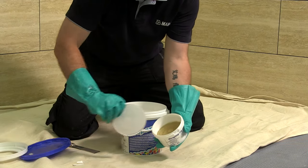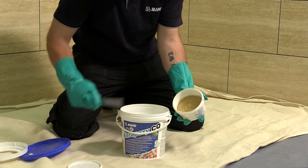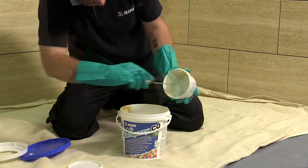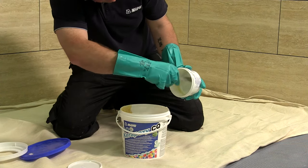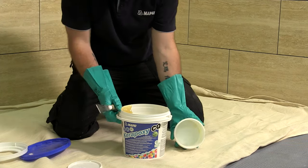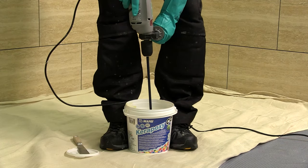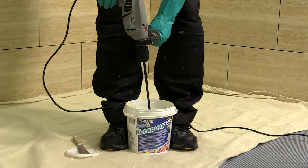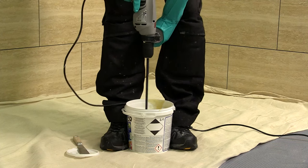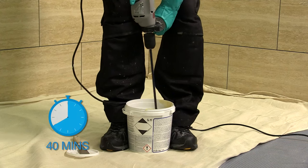The grout can be mixed in the tub it is supplied in. Component B, which is supplied in the smaller unit, should be applied to part A using a spatula. The grout is now ready to be mixed with a mechanical stirrer, ideally on a slow setting. The products should be mixed over a period of approximately 3 to 4 minutes, ensuring both components are fully blended into a smooth paste. Once mixed, the grout will remain workable for approximately 40 minutes.